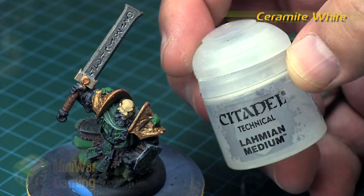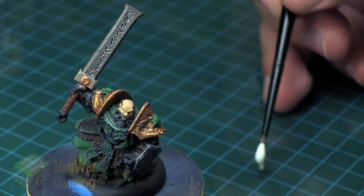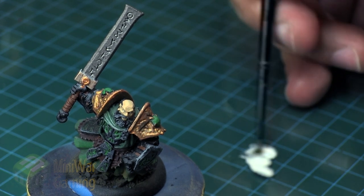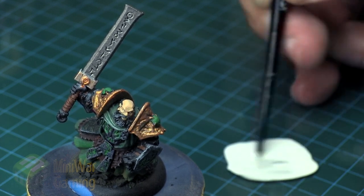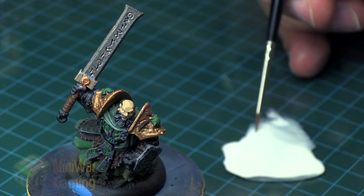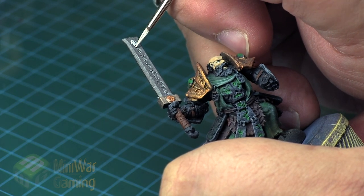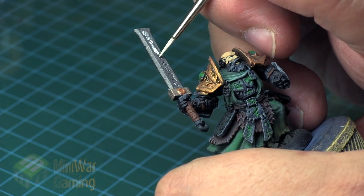We're starting with Suramite White with a helping of Liquitex Flow Aid and some Lahmian Medium to help thin it out. Basically we're going to change this into a wash. We've got it fairly thinned out, but because we used the base Suramite White rather than White Scar, we have a nice solid wash. The flow aid is to help it act like a shade wash, creeping into the details.